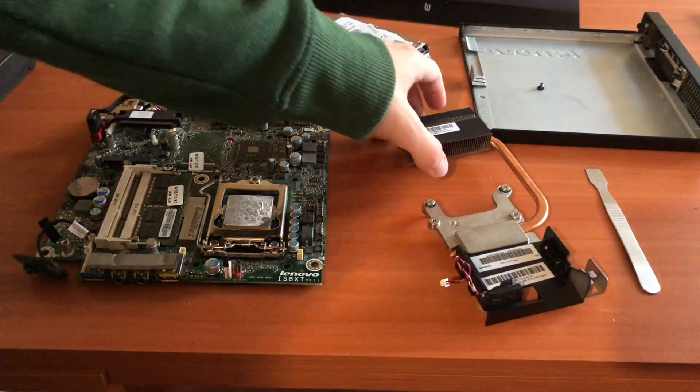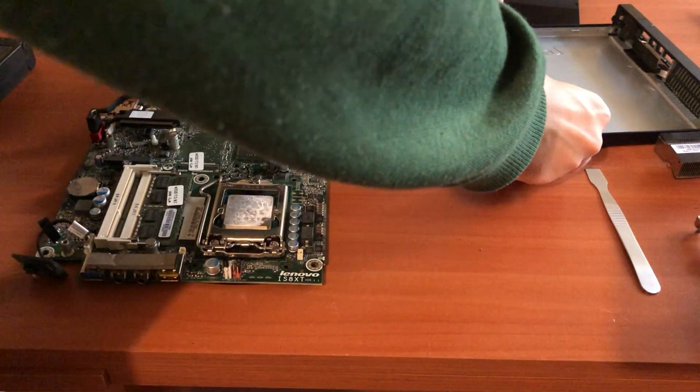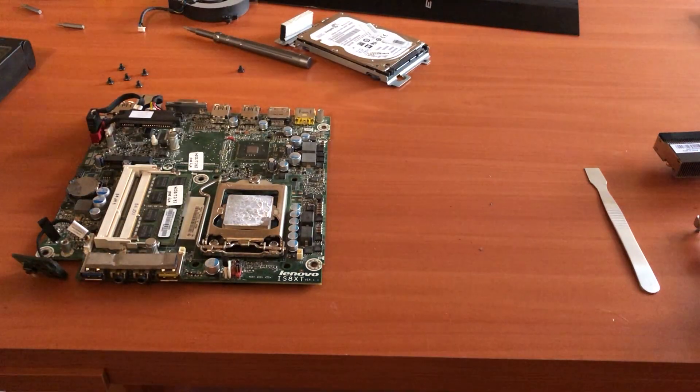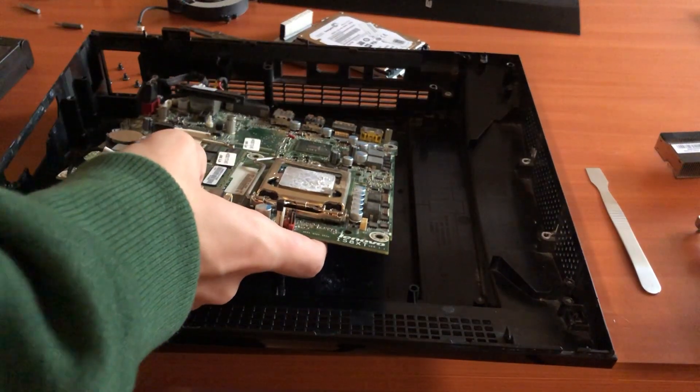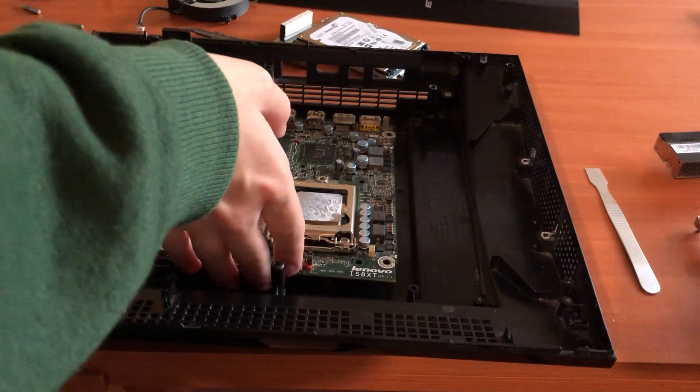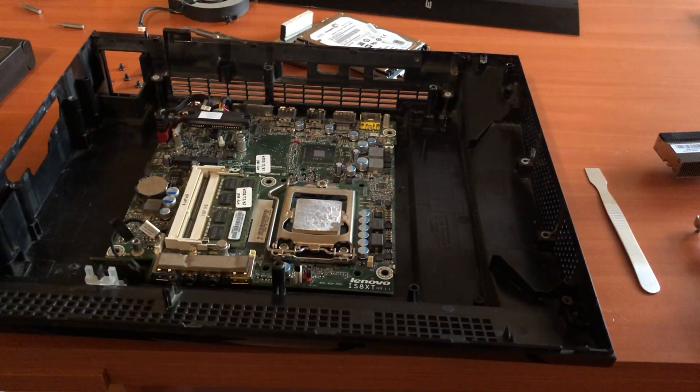Now that the mini PC is also fully disassembled, let's see whether the mini PC motherboard is going to fit well inside the PS3 case. Hopefully it is going to fit just fine. It does seem to be OK in the PS3 case, so we can proceed further by cutting the back IO shield of the PS3 and then trying to install the mini PC motherboard inside the PS3 case.